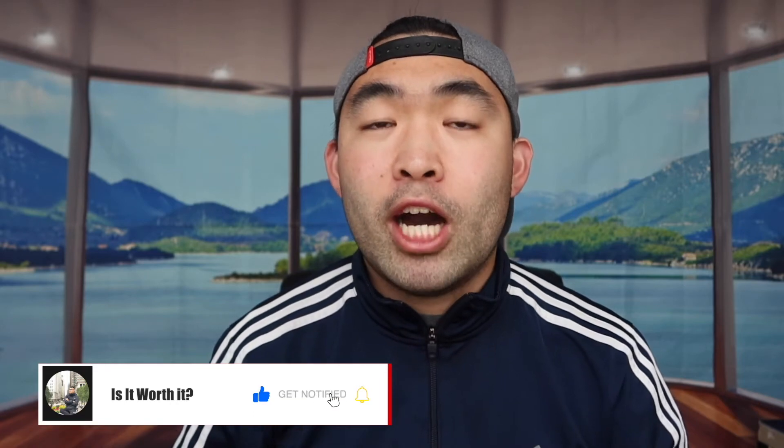That's basically everything for this video. If you liked it, make sure to smash that like button — it helps the video and the algorithm to promote more content for you. As always, stay positive, be you, and I'll see you in the next episode of 'Is It Worth It.' Peace.